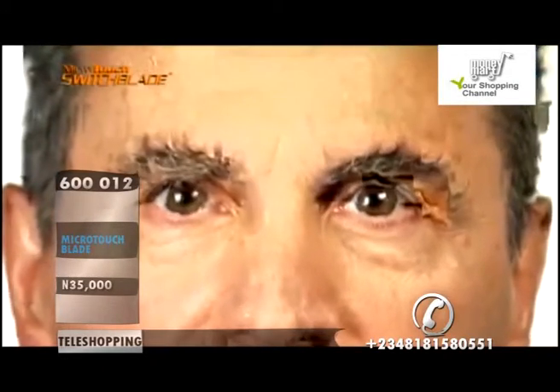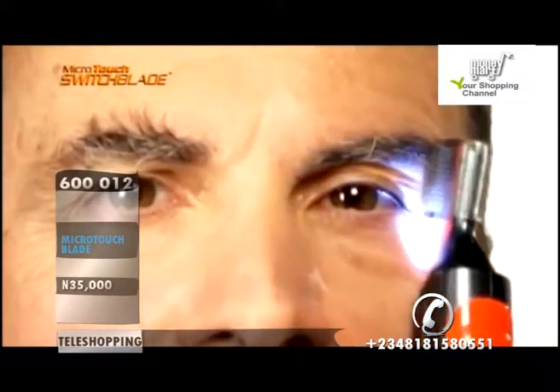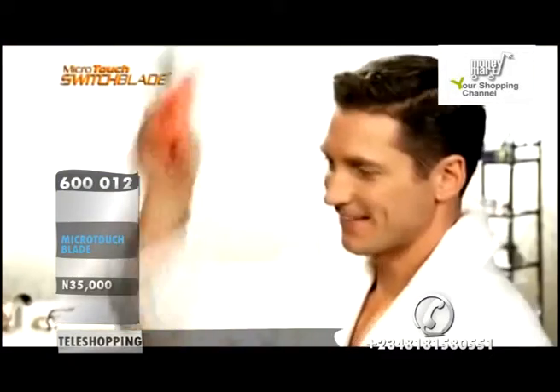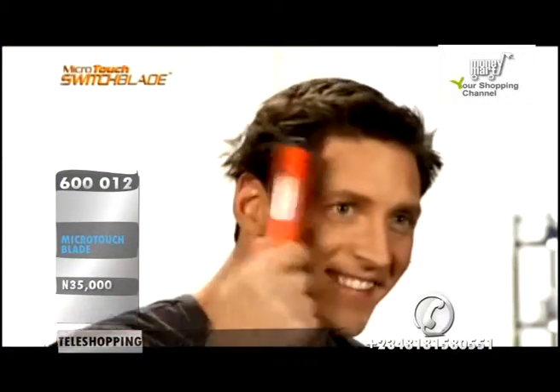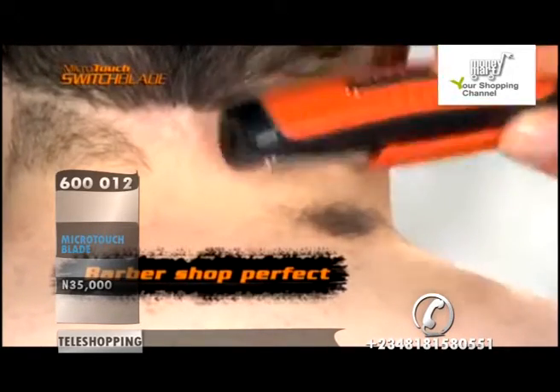And for those bushy eyebrows, just snap on the guide and groom them perfectly in seconds. Look at the difference. Then just click your Switchblade and you've got the convenience of a full-size trimmer, so you can keep the back of your neck barbershop perfect by yourself.